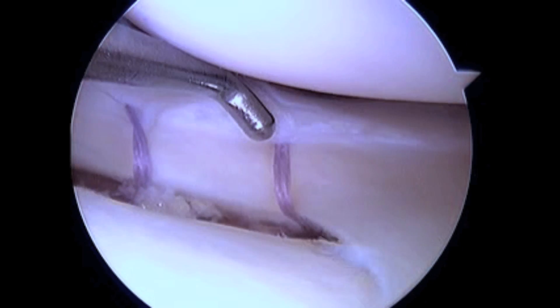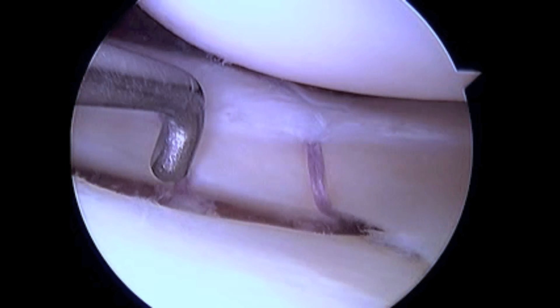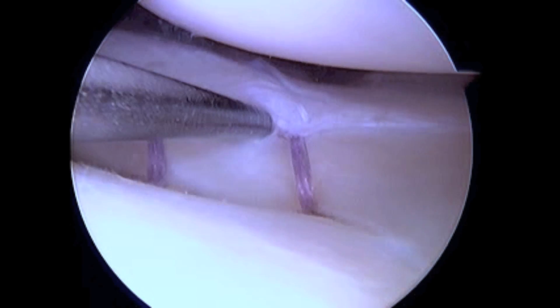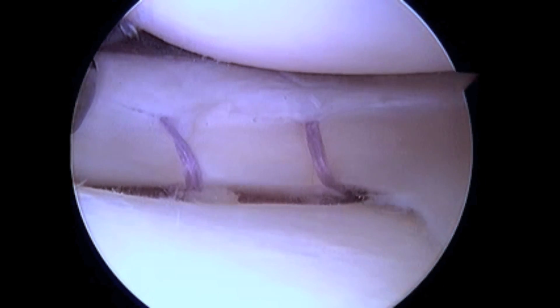Due to the location of this tear being within 3 mm of the meniscal capsular junction and the vascular supply to the meniscus, along with a very secure all-inside meniscal repair technique, I believe that this repair has an excellent potential for complete healing with the patient returning to full function without any long-term sequela.